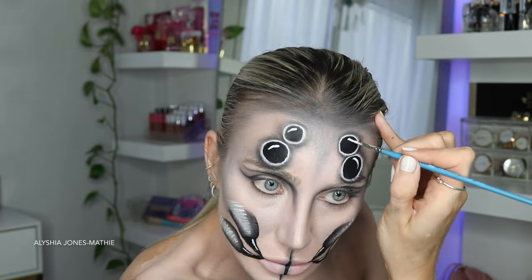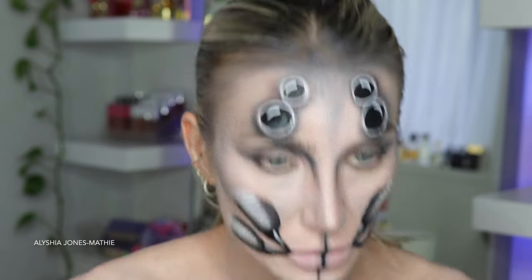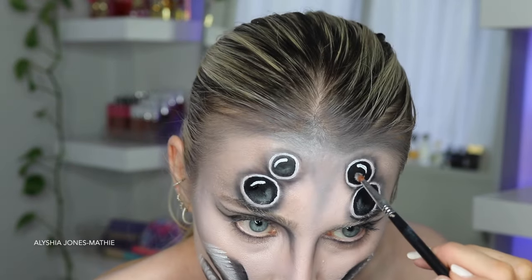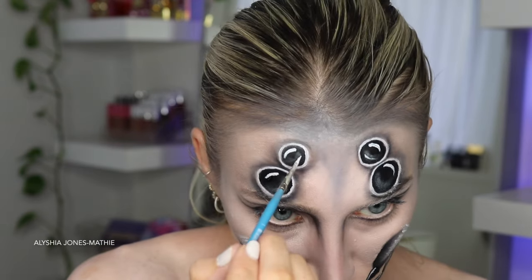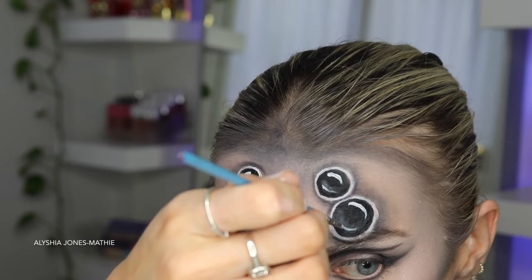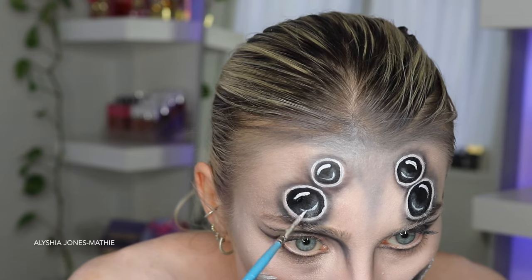Now I take the white eyeshadow from the Body Effects vibrant palette on a small brush and blend some white eyeshadow on the other side of each eye, because I wanted it to look even more 3D and realistic. Then I draw in some more shines with the water-activated paint into the eyeballs, and I was quite happy with how they turned out.